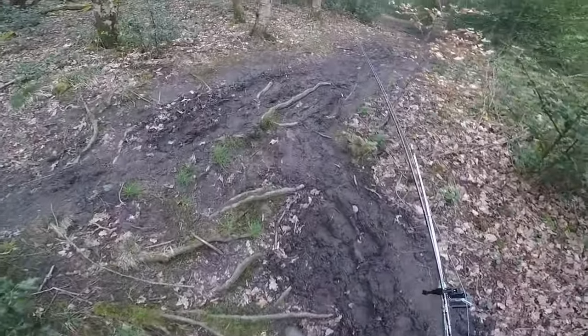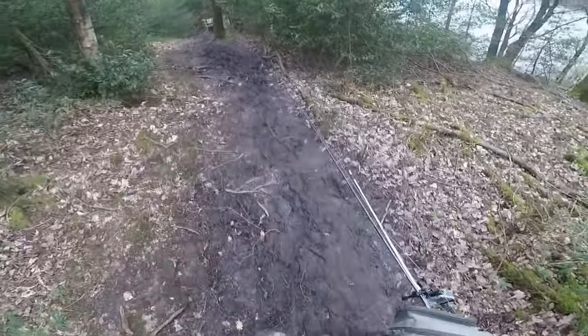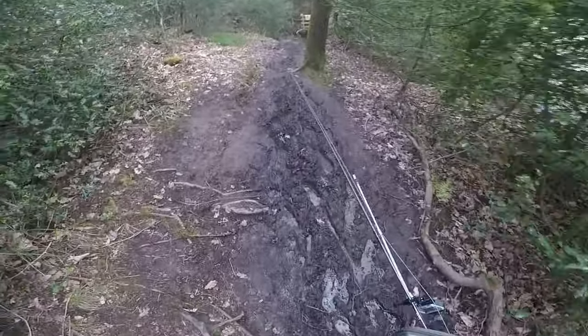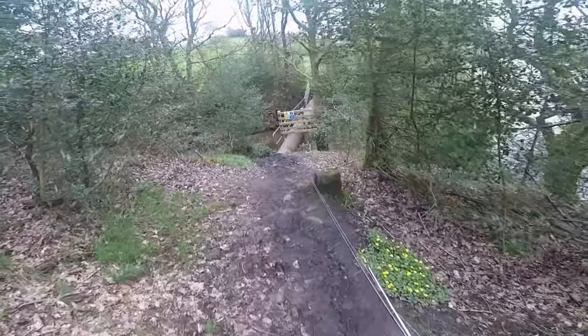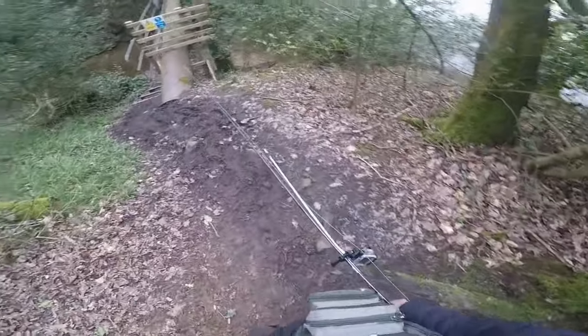I decided to go down over the bridge and fish an area where I've caught fish before — it's wadeable as well. Just make sure if you come out here in winter or when it's been heavily raining, the tracks are treacherous. Mud, mud, mud. Don't come out in your trainers or your best shoes. Anyway, let's see how I get on.